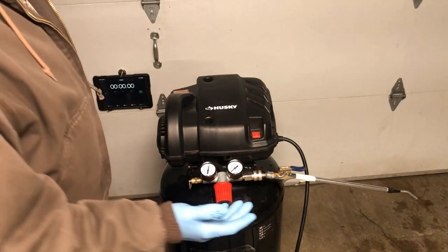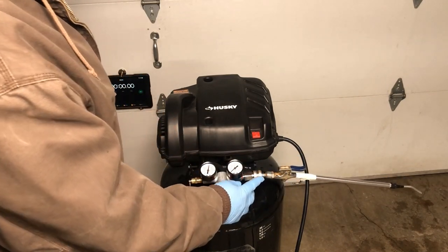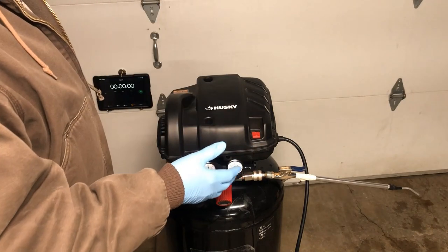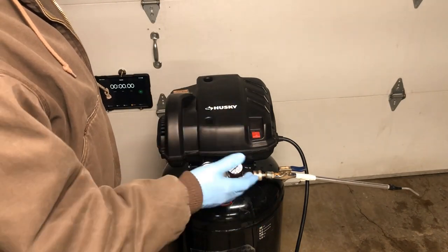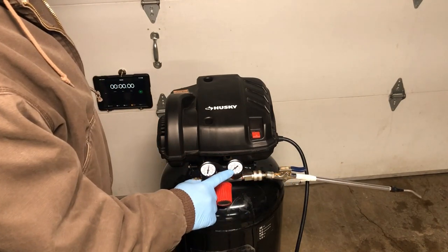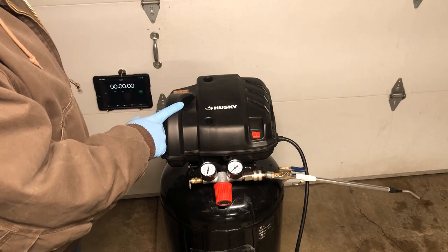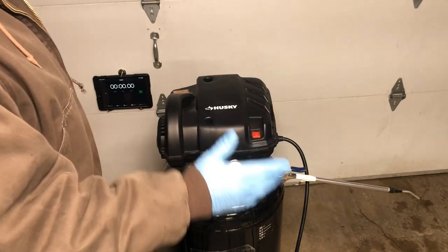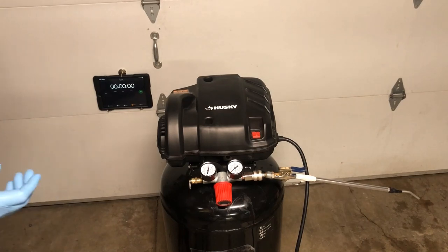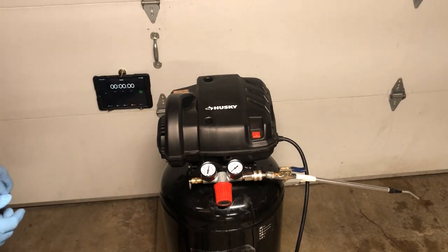For my next test, I hooked my blow gun straight into the manifold and I'm going to turn it on, let it go, and see how long this will put air out at full pressure — at 90 PSI — before the compressor has to come on. Then I'm going to keep it held down and see how well it holds and puts air out through the blow gun over an extended period of time.